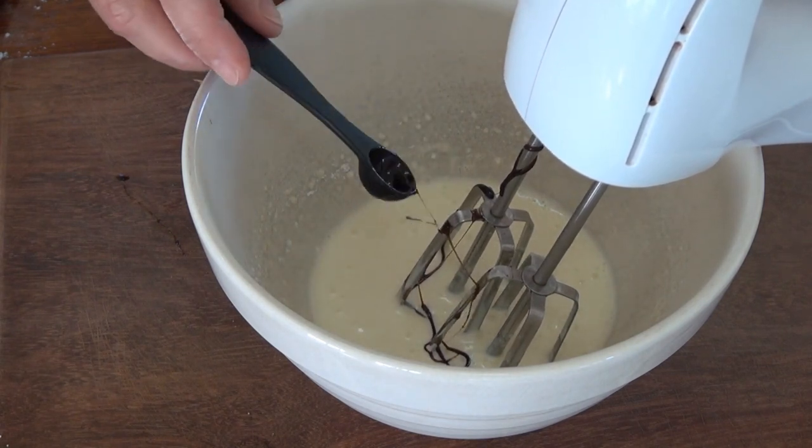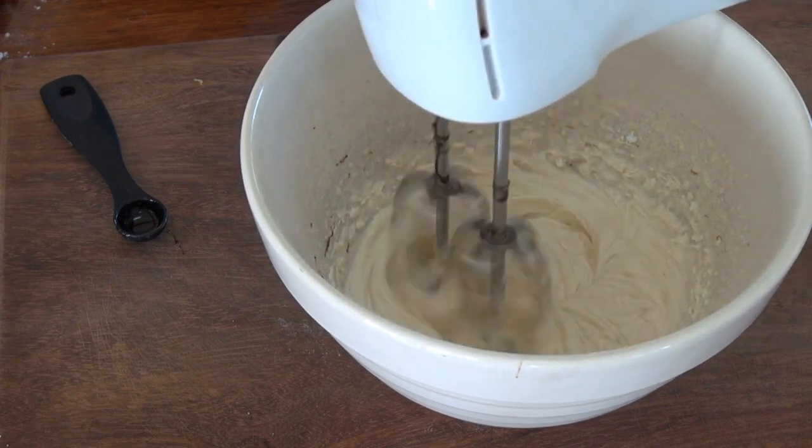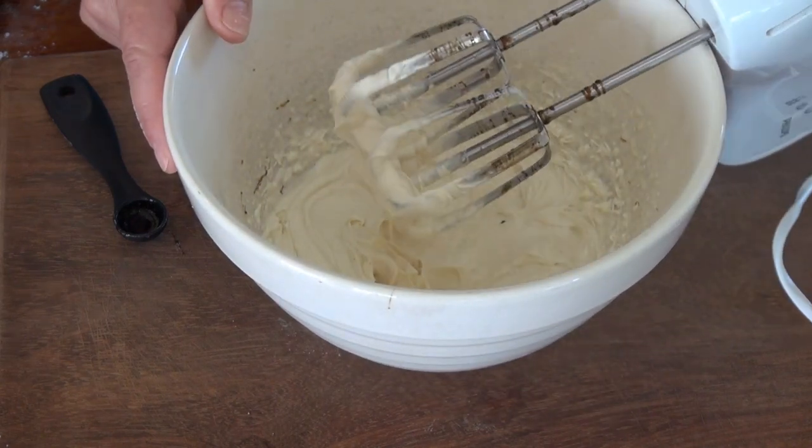I live in Vanuatu where vanilla paste is very cheap — if you don't have that, just add a vanilla extract. That's how I want it, with nice stiff peaks.